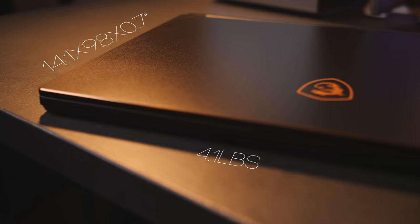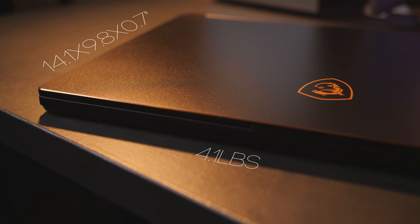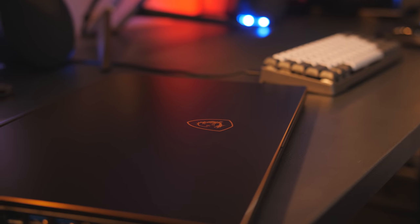Down to business. I finally managed to get my hands on the MSI GS65 Stealth Thin 8RF. I hate how brands name their laptops. Anyways, as the name pretty clearly implies, it's thin and light, has an all-aluminum case, and looks wicked minimalistic, with a nice touch of class.